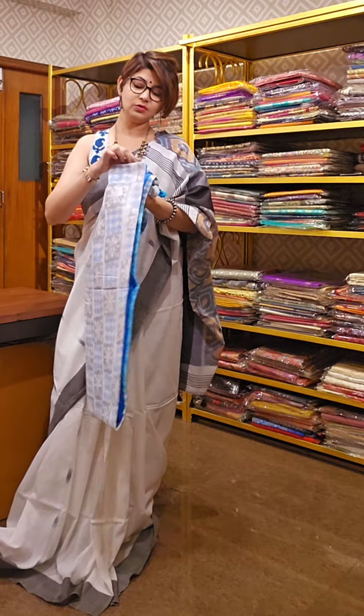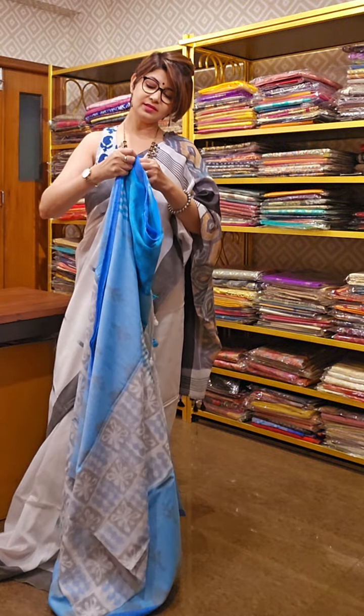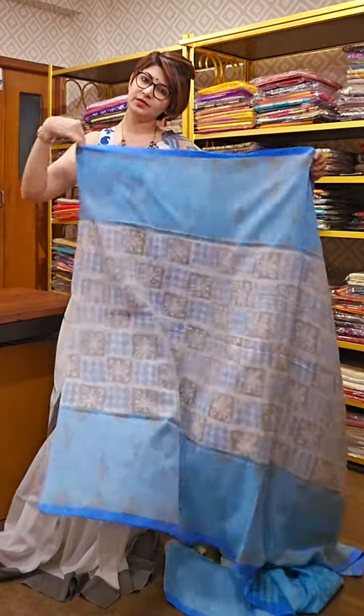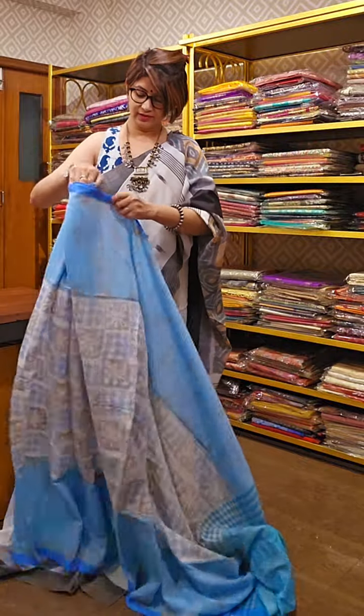All are cotton. Today's all sarees are cotton, Ikat pattern, Bengal-made and mercerized. After mercerizing, the look of the saree becomes even more smooth. Though it is a cotton, it is not at all rough and it will give a silkish look on you.